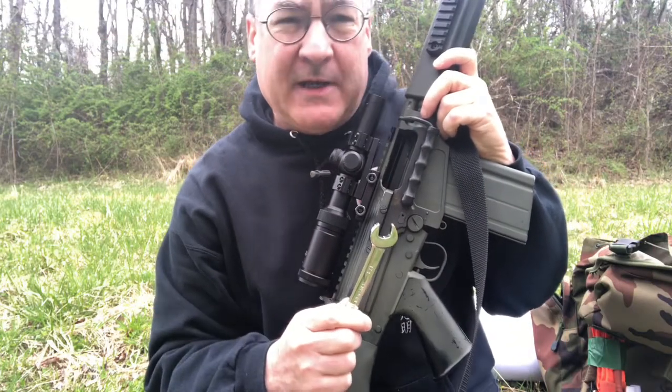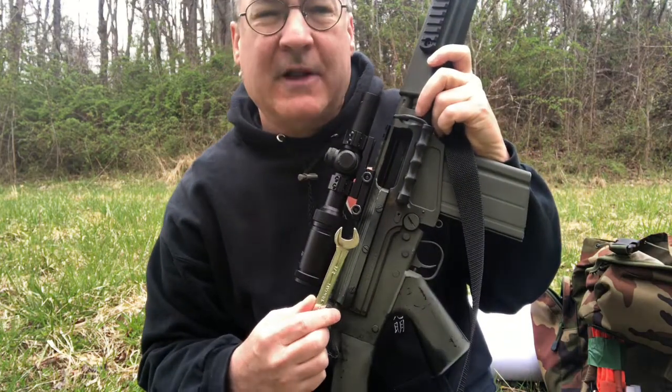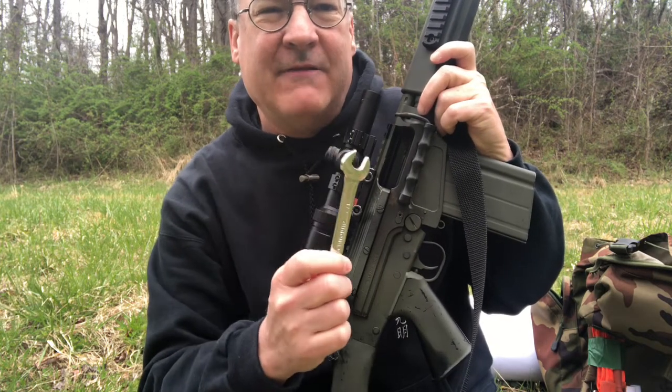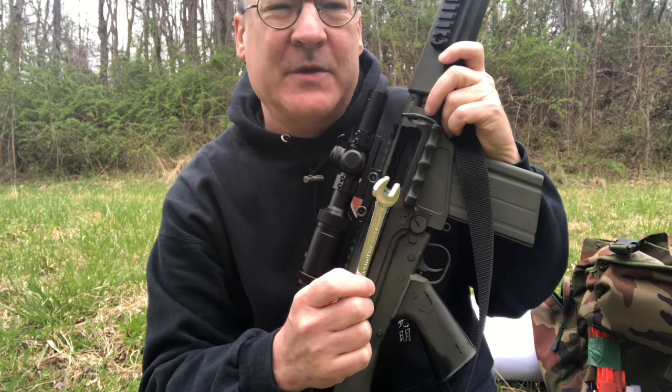I really hate to do this, but I don't think this optic package was available to the Rhodesian army, so I'm going to remove the optic for the sake of authenticity and we'll fire another group using just the iron sights.